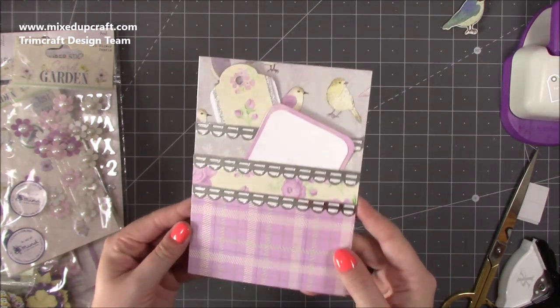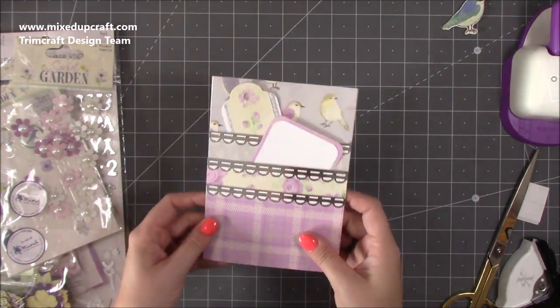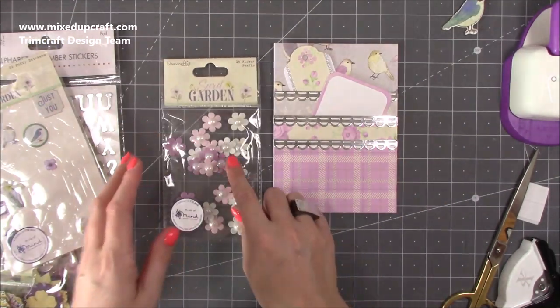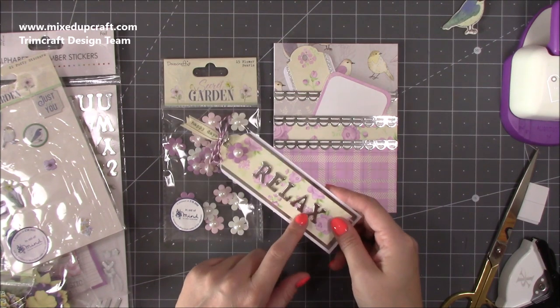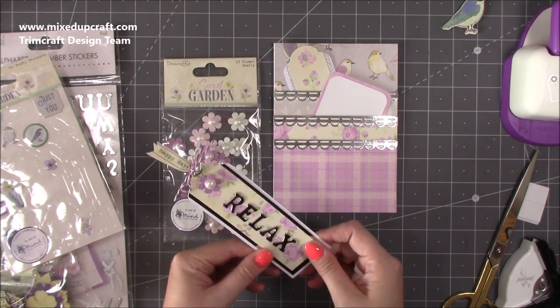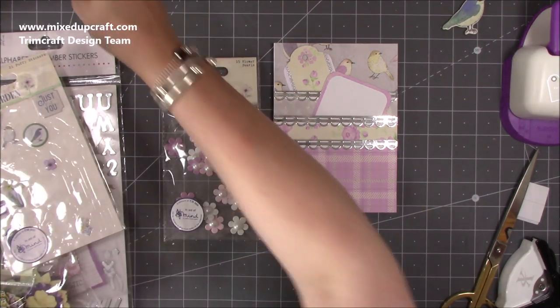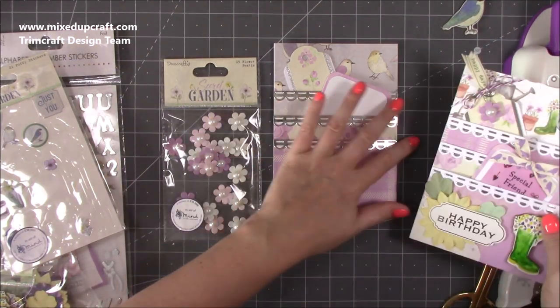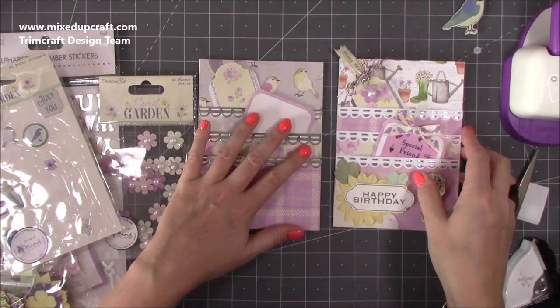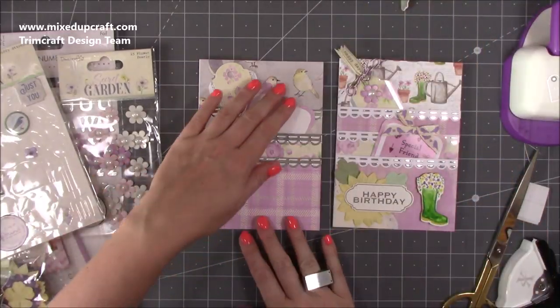The basics are done — now it's all about decorating. I'm going to put the alphabet stickers on the top of the bookmark. I might do 'read' on this one to make them a little bit different from the sample. I'm going to copy the same embellishments as on the finished example, so I'll pop the video on high speed so you can watch me put it all together.